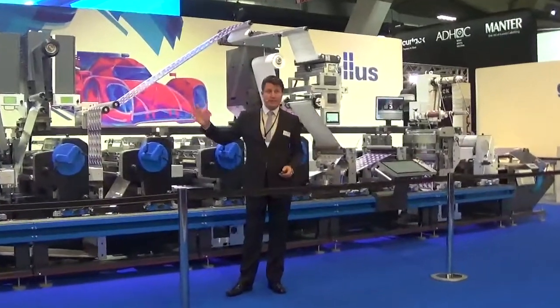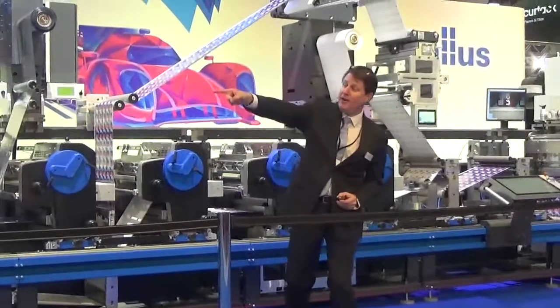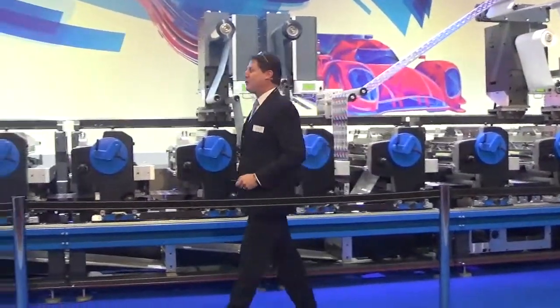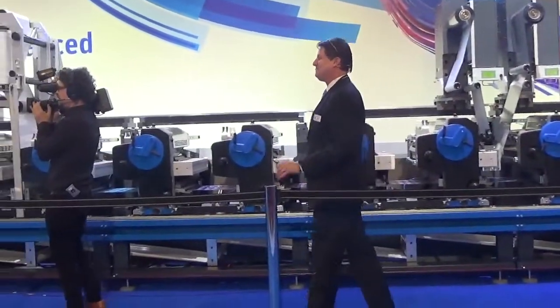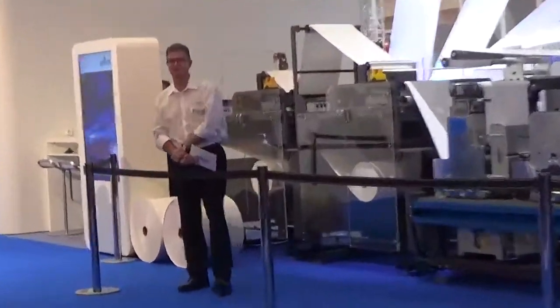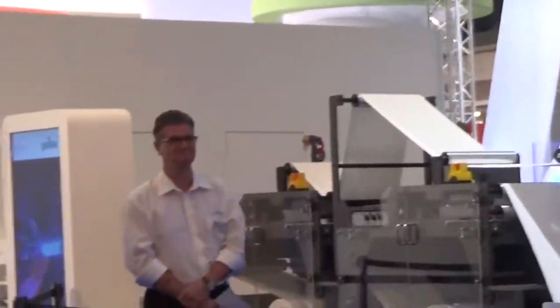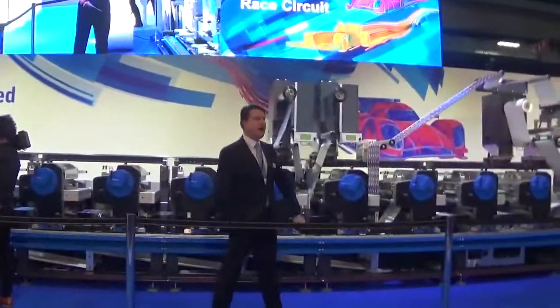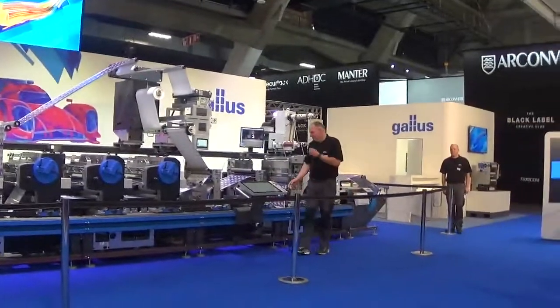This is a world premiere here at Label Expo 17. I'm joined by Rich Wayne, one of our Dallas label experts. We've also got Hurtbag and Stefan over on that side — they're going to help us operate the machine here today.